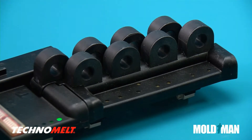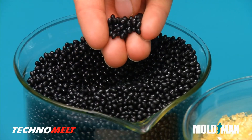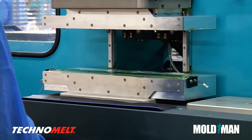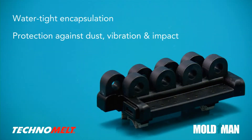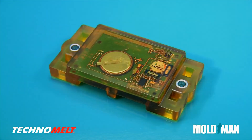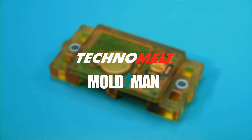MoldMan flow metering and pressure control allow you to mold intricate parts. Henkel Technomelt molding materials, in combination with MoldMan machines, offer you many advantages including watertight encapsulation, protection against dust, vibration and impact, reduced material and product waste, shorter cycle times and design flexibility. To protect, strengthen and seal, choose Henkel Technomelt and MoldMan machines.